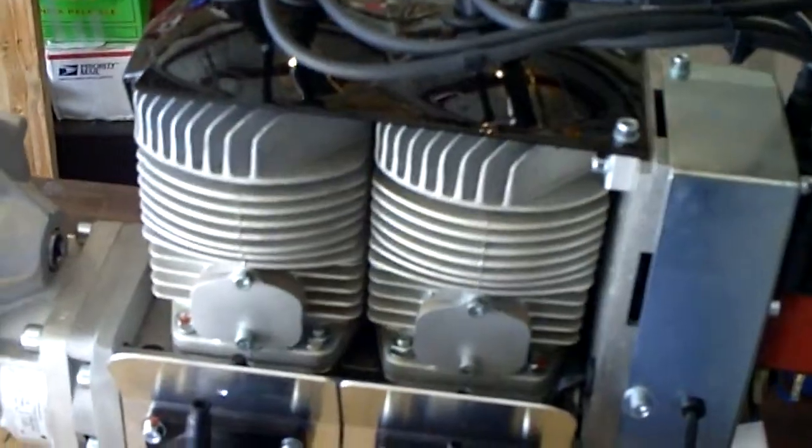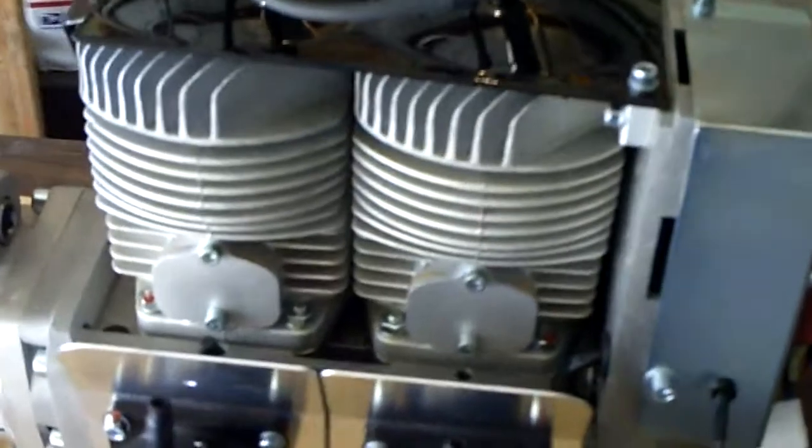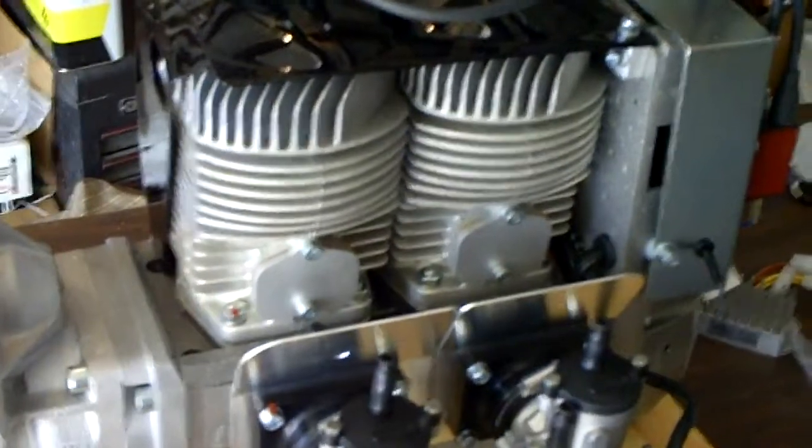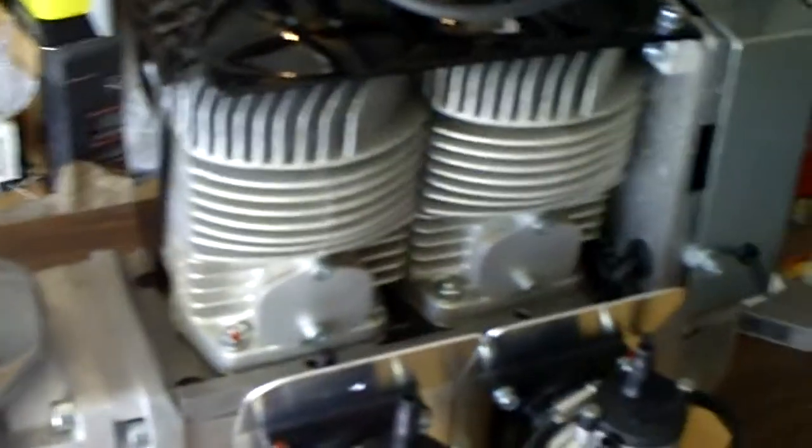It's going to be interesting to figure out a shroud system to capture some of that heat and pump it back down into the cockpit for wintertime flying.